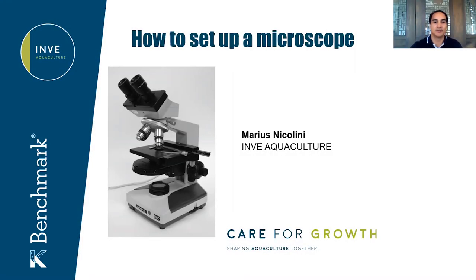Hello everyone, this is Marius from InveAquaculture. In this video, I will present the different steps to quickly set up a microscope.